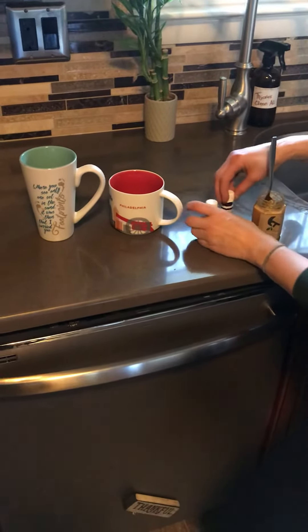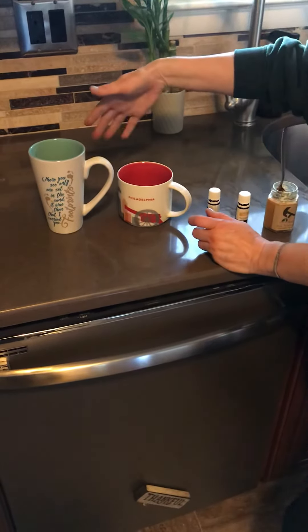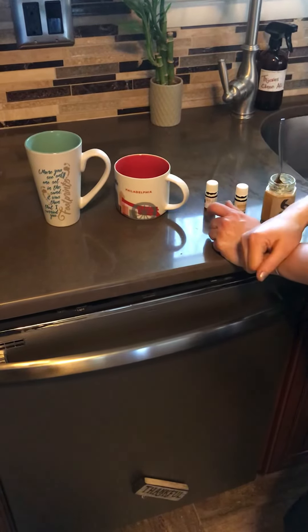Thieves is great for immune support. Then just add some hot water, mix it up, and that's it.